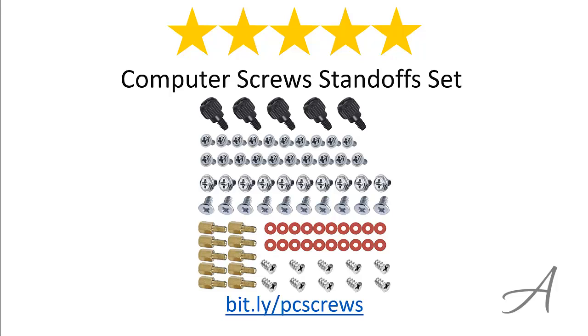Again, to check out the full specs of the Computer Screw Standoff Set from Amazon and check out its current price, you can go to bit.ly/PCscrews.